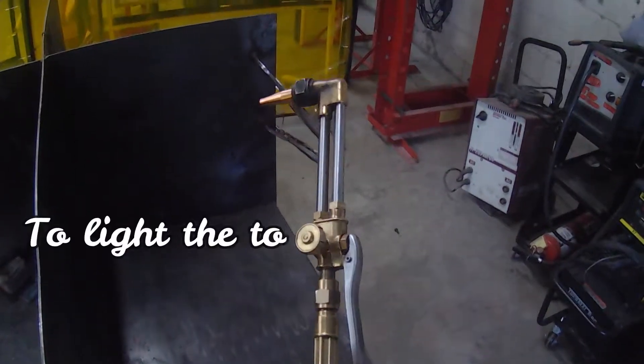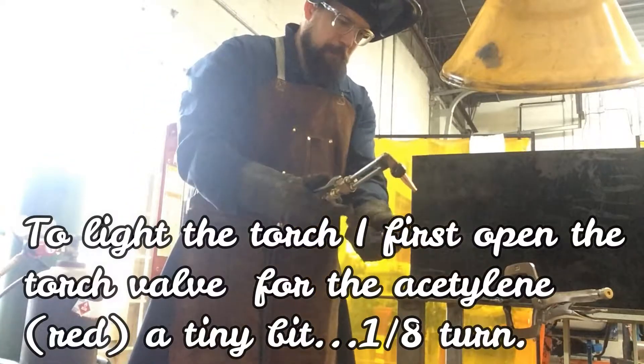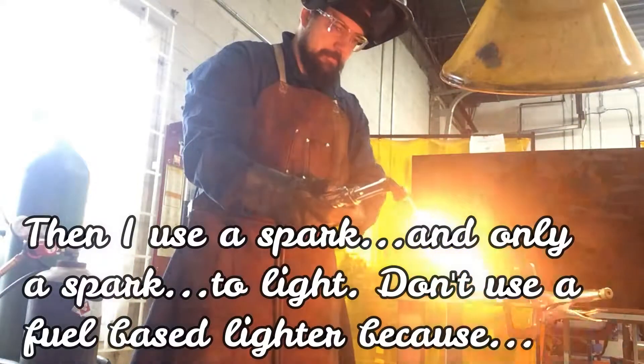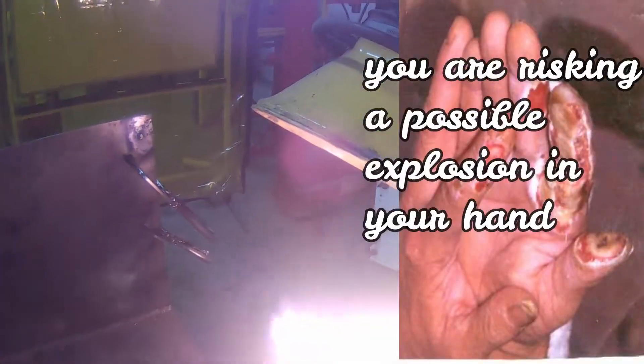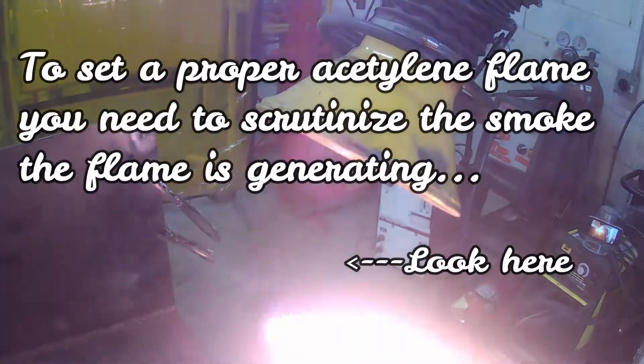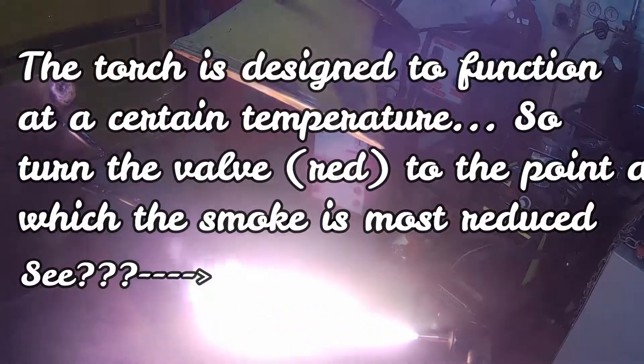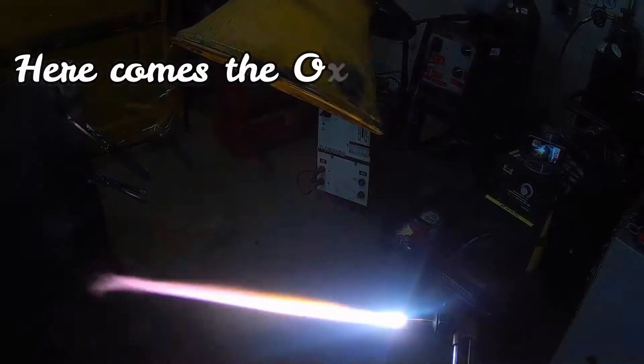Let's light up the torch. We're going to open up the acetylene and use a spark — just a little bit of acetylene. Now look at the smoke. Don't use a lighter — your hand will blow. Let's look at that smoke: it's black smoke. So you add acetylene until the black smoke goes away, until there's less, and then you add some oxygen.